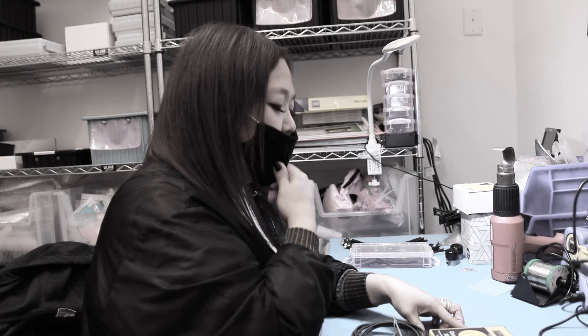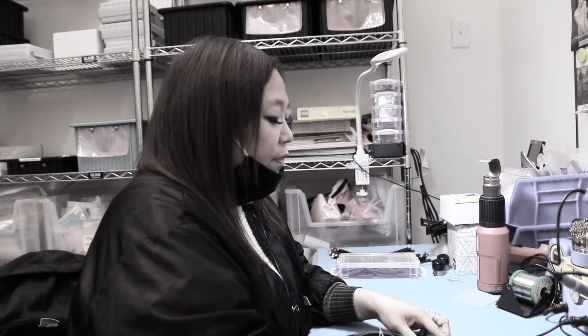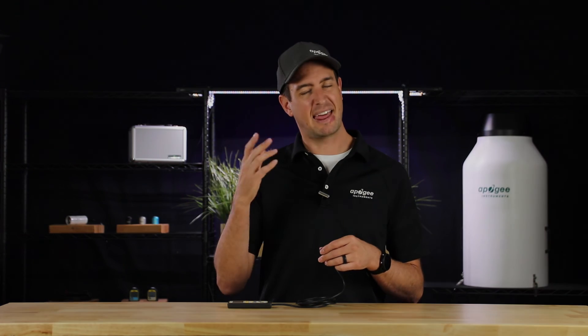So how bad is it? Give it to me straight, doctor. Time of death, 420. Luckily, if the unfortunate does occur, Apogee will provide a discount on a replacement meter. If you have any questions, feel free to leave them in the comment section below. Thank you so much for watching, and have a good day.